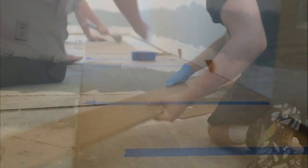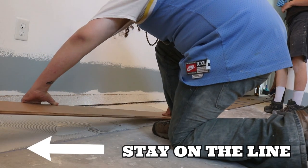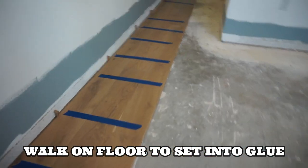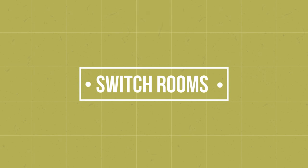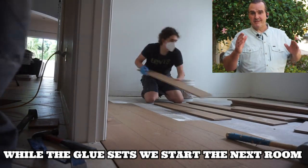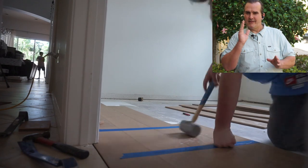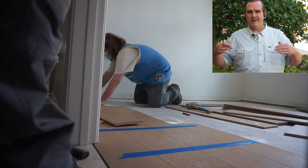The whole time we are staying on that line we originally snapped — this guarantees our floor is straight. I've seen too many floors laid crooked and there's nothing you can do about it once you glue it down. As we finish the first run of three rows in the first room, we then jump over to the second room. In the first room I started at the line, which is my preferred method — walls aren't straight and I like to work my way to the wall — but in the second room it made more sense to start under the door jamb and then work my way to the line.